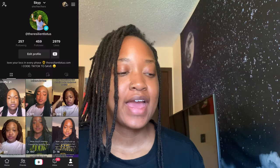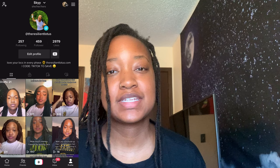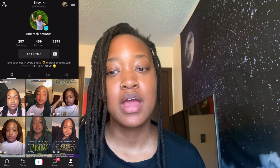Hello beautiful people, what it do sky squad, welcome and welcome back! Today I wanted to try something different — I've never done this before but I want to try it out. If it works, you have a tutorial; if not, well, you know what not to do.